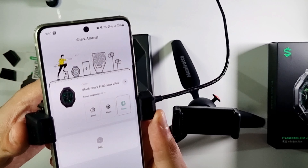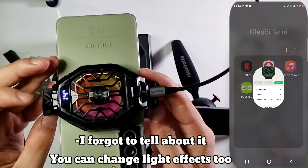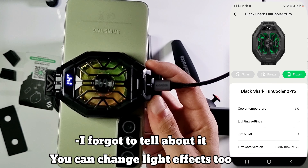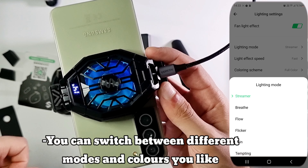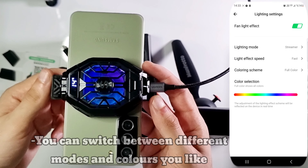I checked them and both look like they work the same. Frozen seems a little bit louder, but when you check the phone heating — the degree — it's not changing much. But I still prefer to use it in Frozen mode.